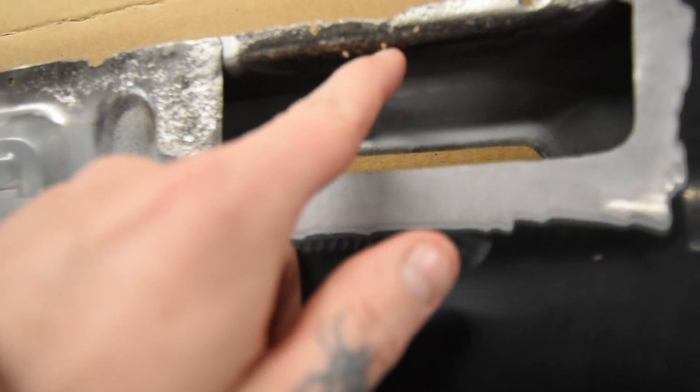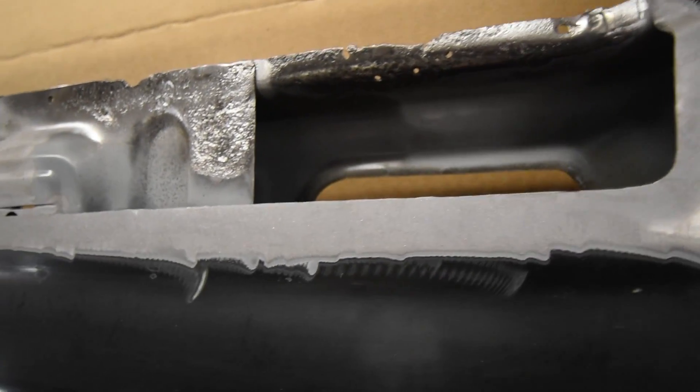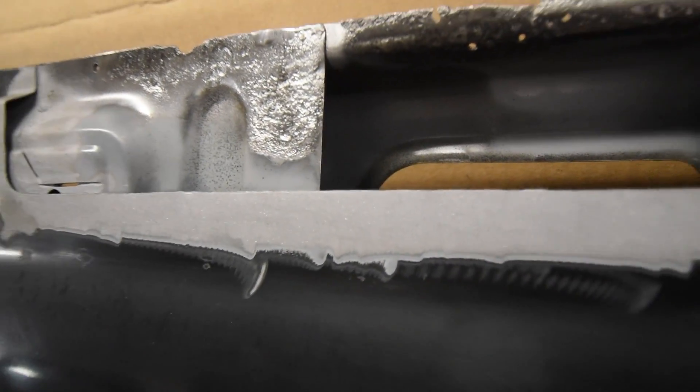As you can see there's a little bit of deterioration there, so we're taking a 1/8 inch drill, drilling them out, and we'll plug weld those with our TIG before we add the skin.